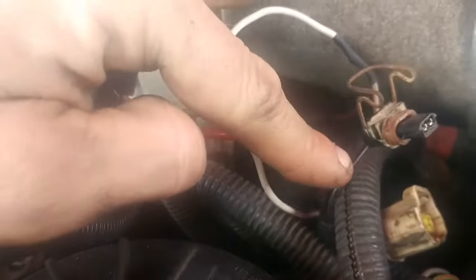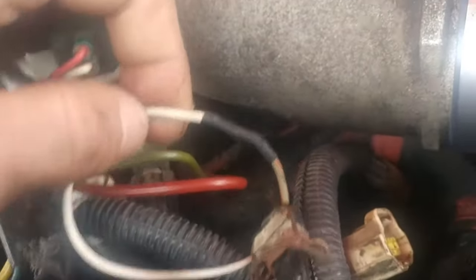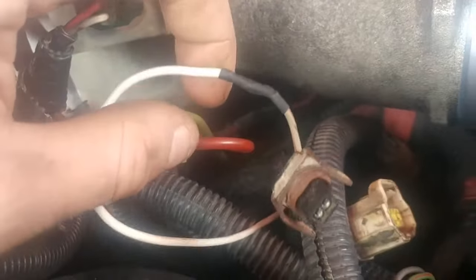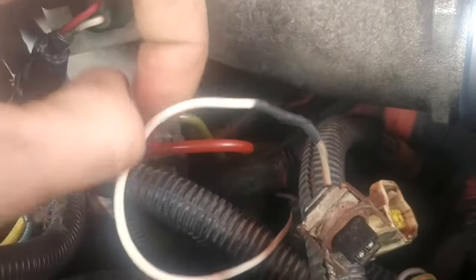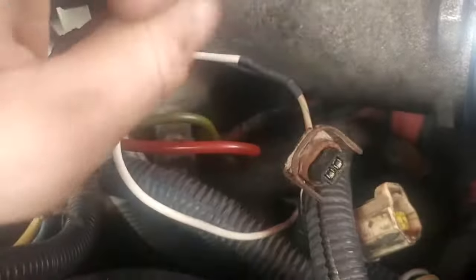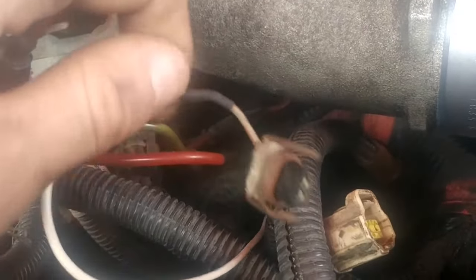On your connector you'll have a black wire and a colored beige wire. If you're going to hook up your exhaust back pressure valve to a switch, you want to splice onto the wire running from your cab to that beige wire — that's where you'll send the 12 volts to turn it on.